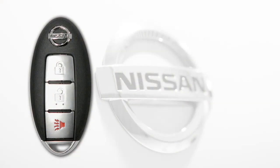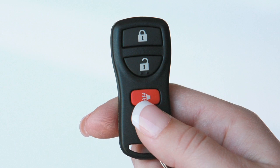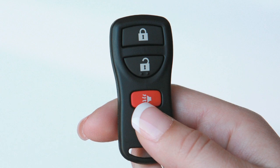The Intelligent Key is also equipped with all the functions of the Remote Keyless Entry System for operating door locks. For full details, please go to the Remote Keyless Entry chapter.